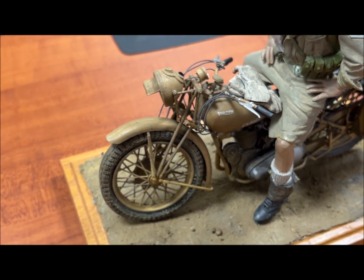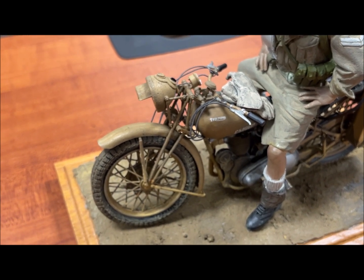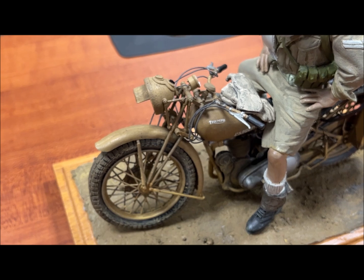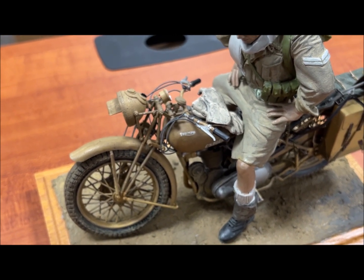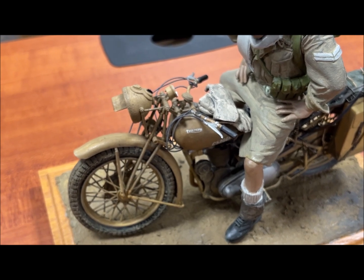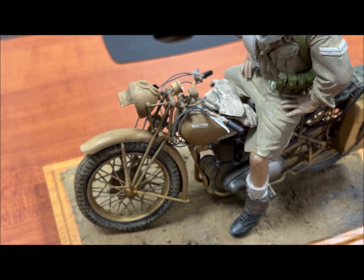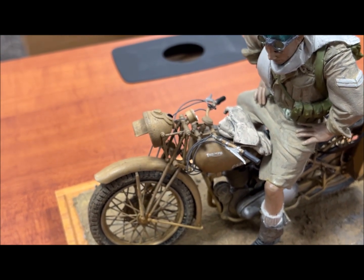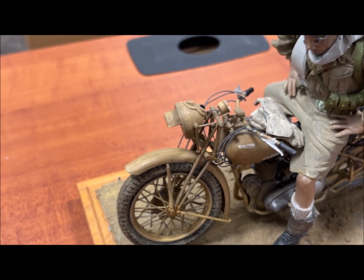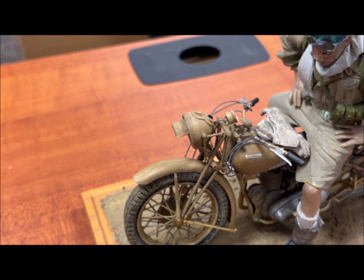ESCI then sold the molds in the mid-'70s to Italeri. Italeri kept them for about 20 years, and then they sold them to Revell of Germany. Revell of Germany contracted an outfit in China to do 1/9th scale figures for their German bikes only. Unfortunately, they're made out of vinyl, and unless nothing sticks to it, you've got to really be careful and prep it really well.